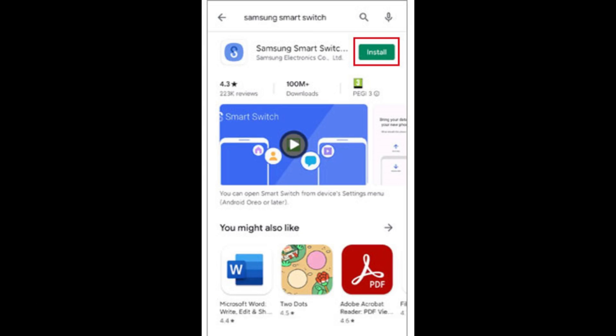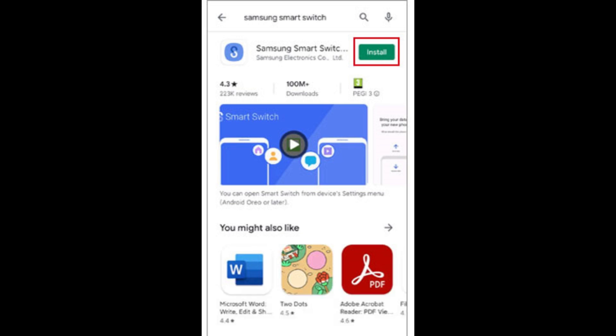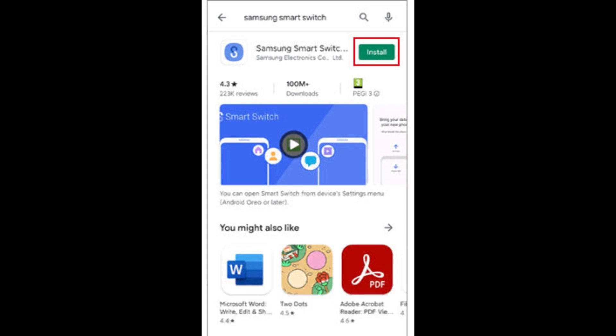Solution seven: update the Smart Switch app and device software. Go to the Samsung Galaxy Store or Google Play Store and update the Smart Switch app. For system updates, go to Settings > Software Update and install any available updates on both devices.